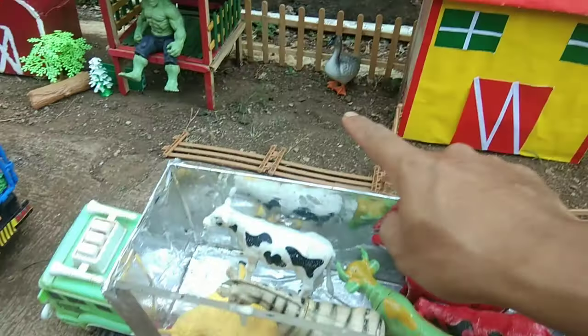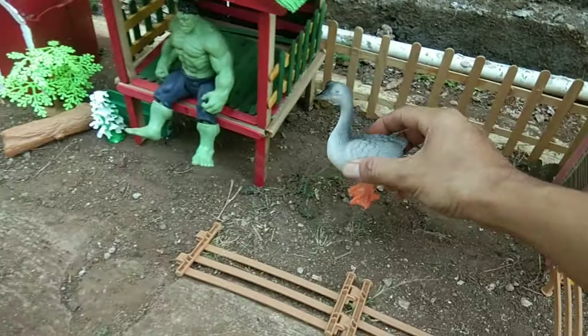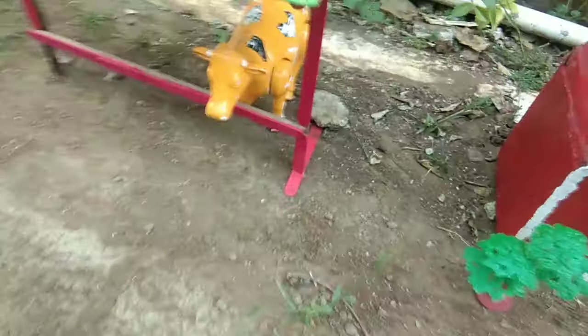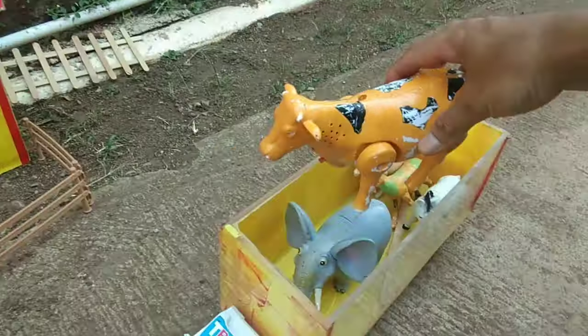Kita masukkan ke sini juga, guys. Ada si angsal, nih, guys. Keren sekali, teman-teman. Ada sapi warna kuning ketinggalan di sini, teman-teman. Jangan sampai ketinggalan, ya. Kita nanti potong lagi sapinya, teman-teman. Kita masukkan ke dalam sini, nih, guys.